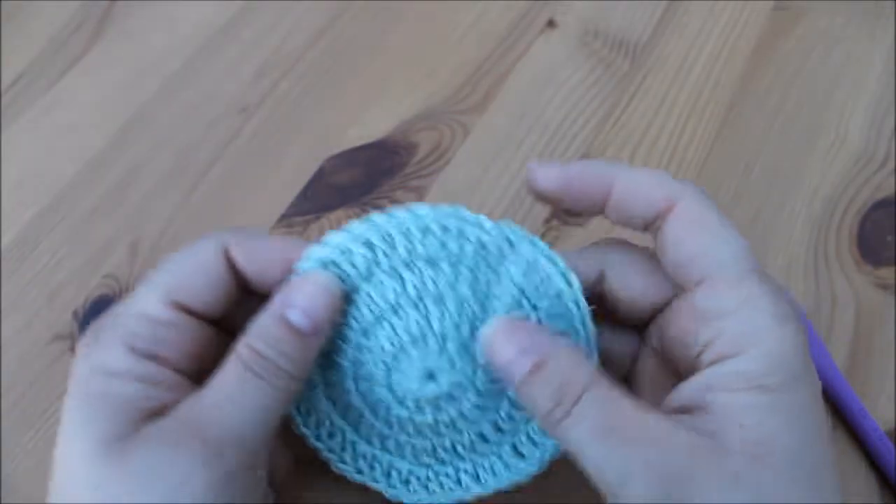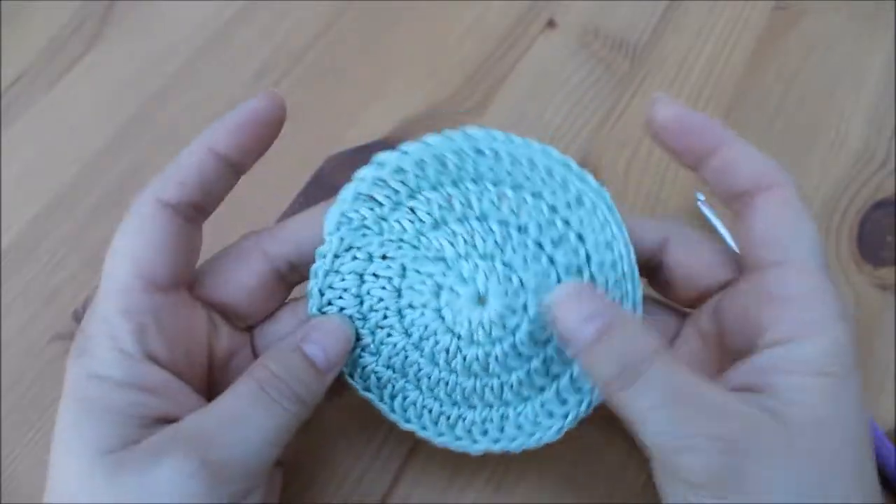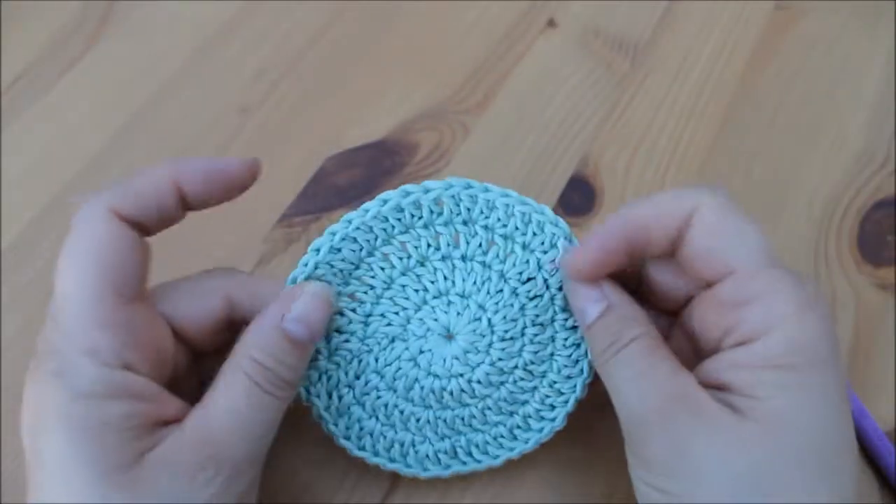Hi guys and welcome back to another tutorial. Today we're going to be looking at how to crochet a flat circle. I'm going to be using 100% cotton so that this can be used as a face scrubber.